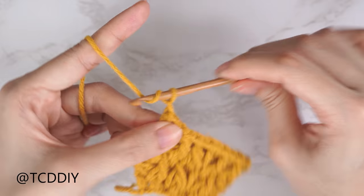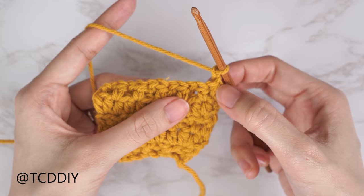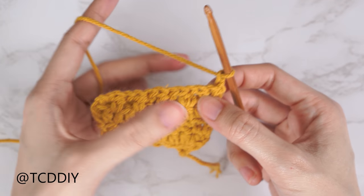Chain two, flip your work, and do your half double crochet row. Start and end this row with an increase of two half double crochets, with one half double crochet into every stitch in between.